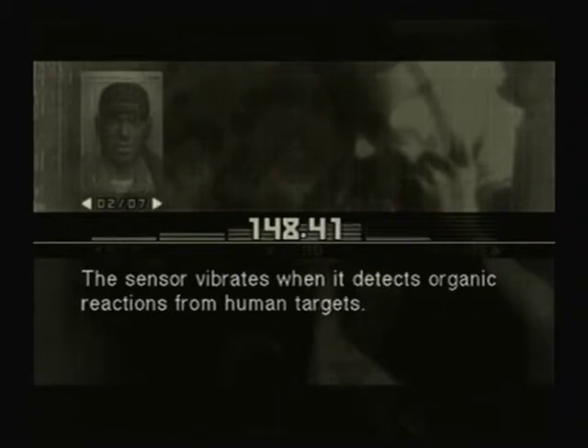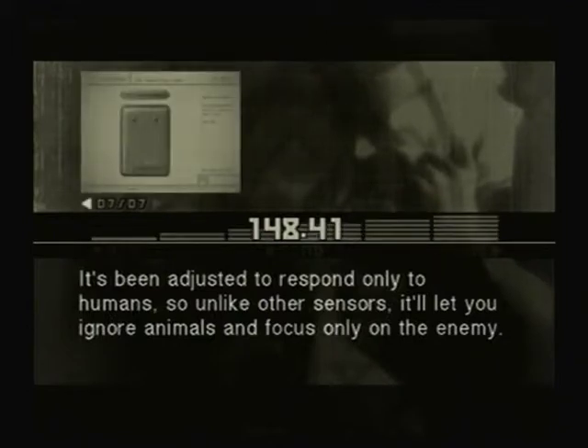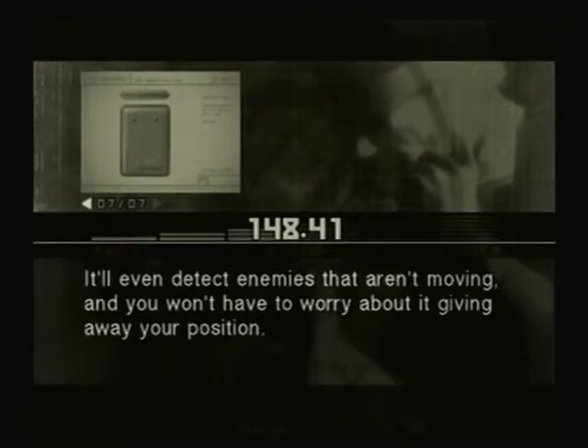Using the anti-personnel sensor, the sensor vibrates when it detects organic reactions from human targets. It's been adjusted to respond only to humans, so unlike other sensors it'll let you ignore animals and focus only on the enemy. It'll even detect enemies that aren't moving, and you won't have to worry about it giving away your position.